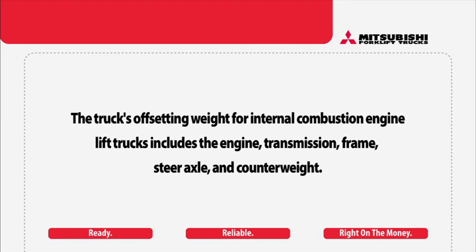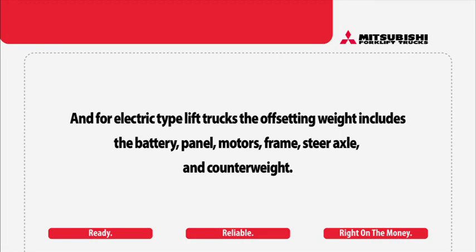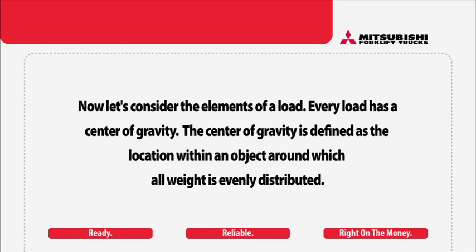The truck's offsetting weight for internal combustion engine lift trucks includes the engine, transmission, frame, steer axle, and counterweight. For electric-type lift trucks, the offsetting weight includes the battery, panel, motors, frame, steer axle, and counterweight. As you can see by this diagram, the front wheels act as a fulcrum between the truck and its weight and the load and its weight.